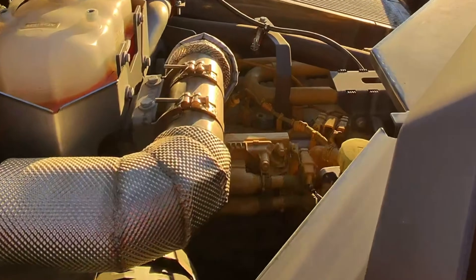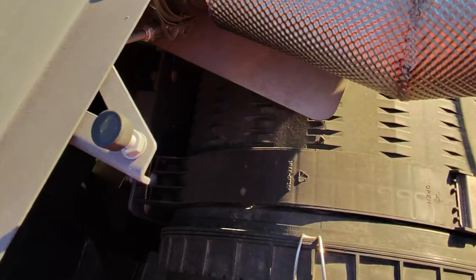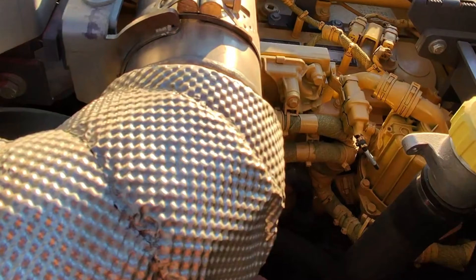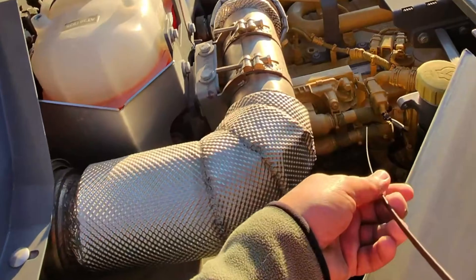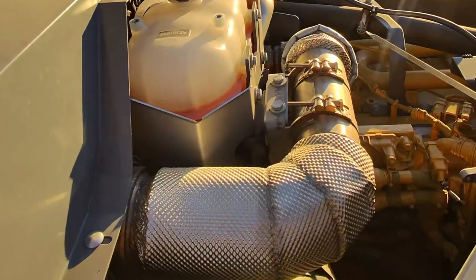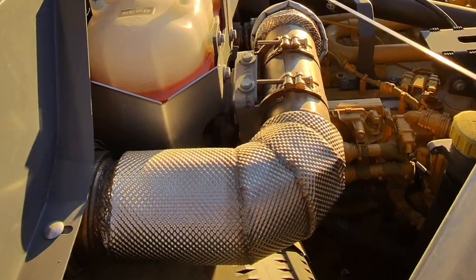So somewhere here should be the dipstick — there it is, way the fuck down there. Right here. Should I pull it? Yeah, might as well. Let's see if the pressure's going well on it. Nice and clean. Yep.